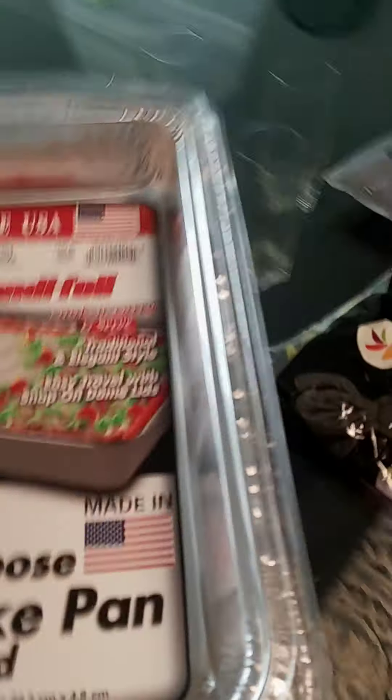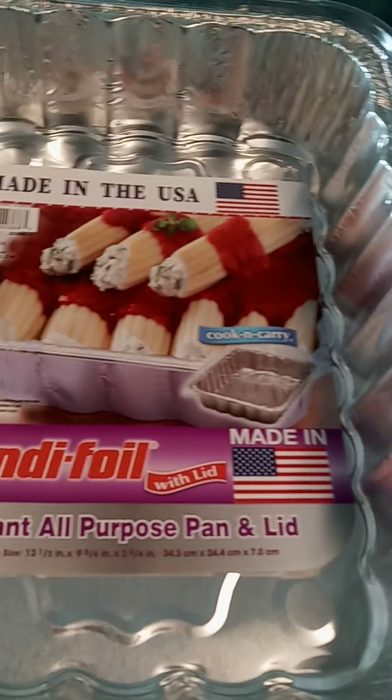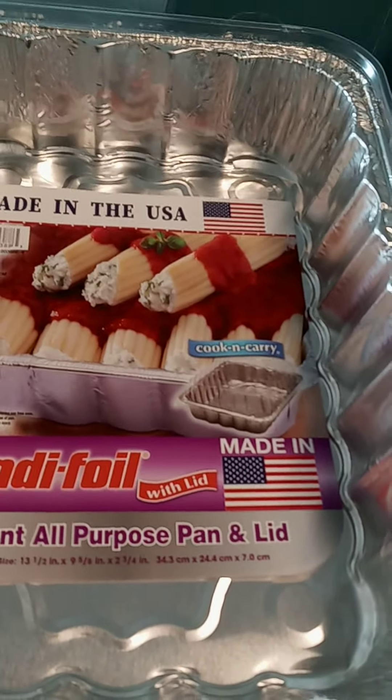We're going to use this pan right here. I'm going to show you how I'm going to coat it with a little bit of oil.